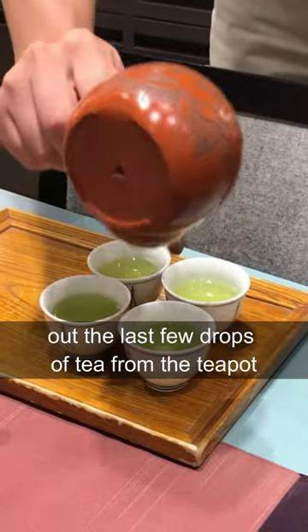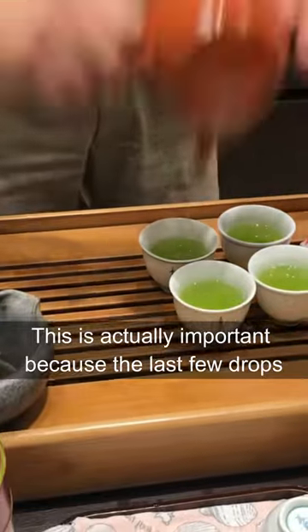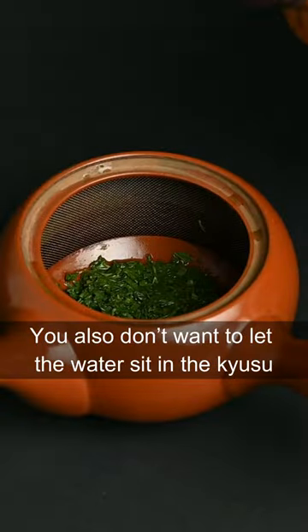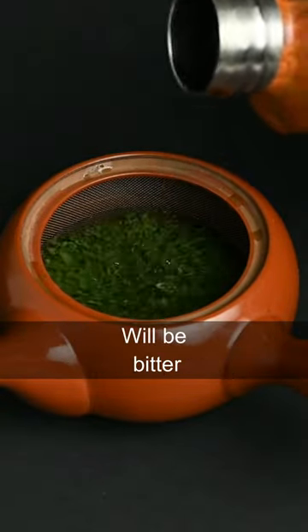You may notice people shaking out the last few drops of tea from the teapot. This is actually important because the last few drops are usually the strongest, as they've been in contact with the leaves for the longest time. You also don't want to let the water sit in the Kyusu and over brew, otherwise your next pouring will be bitter.